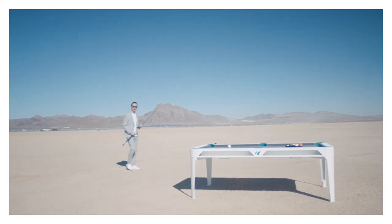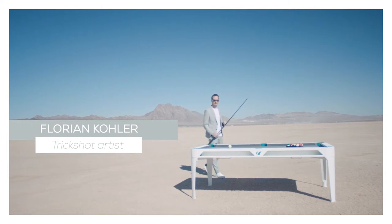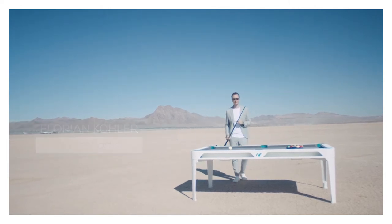Hi, I'm Florian Kohler, two-time winner of the World Cup of Trick Shot, and today I'm going to teach you some in-game trick shots that will come up in a tough situation when you're playing normal pool.